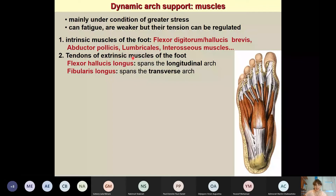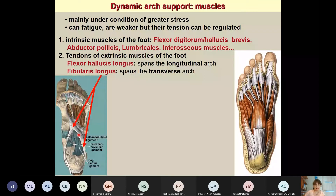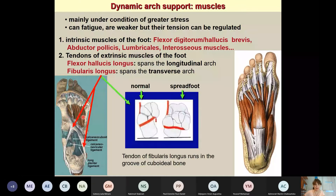Extrinsic muscles — those located on the leg whose tendons reach the sole — can also support the arches. The flexor hallucis longus and flexor digitorum longus support the longitudinal arch. The transverse arch is supported mainly by the tendon of the fibularis longus muscle, which runs obliquely from the lateral to the medial side as far as the first metatarsal, providing support for the transverse arch.